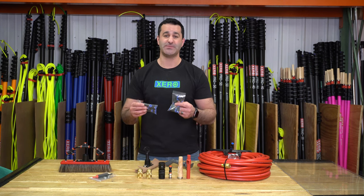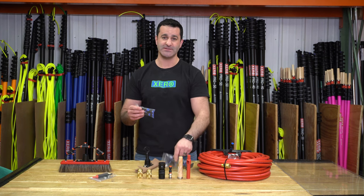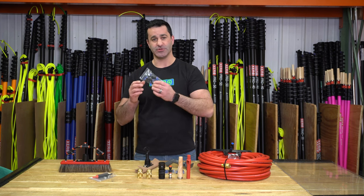Because you can never have too many spare parts on hand, we've included a five-pack of straight push fittings and a set of push fittings that includes Y fittings, T fittings, and extra straight fittings.